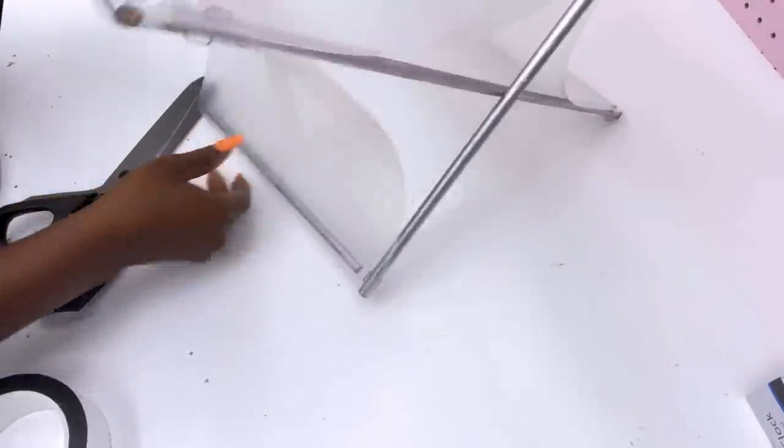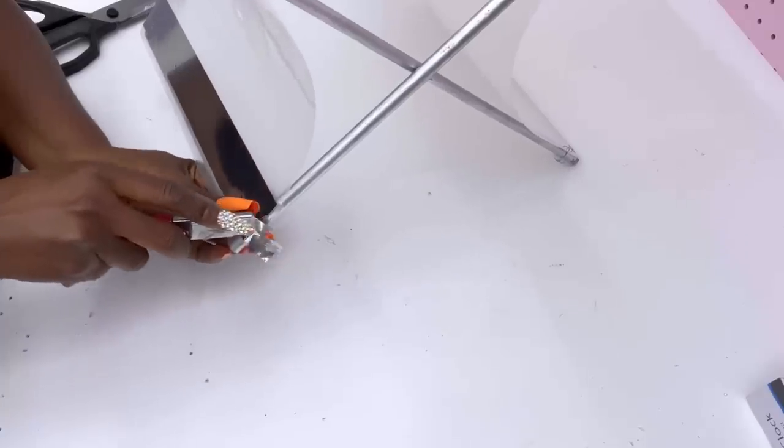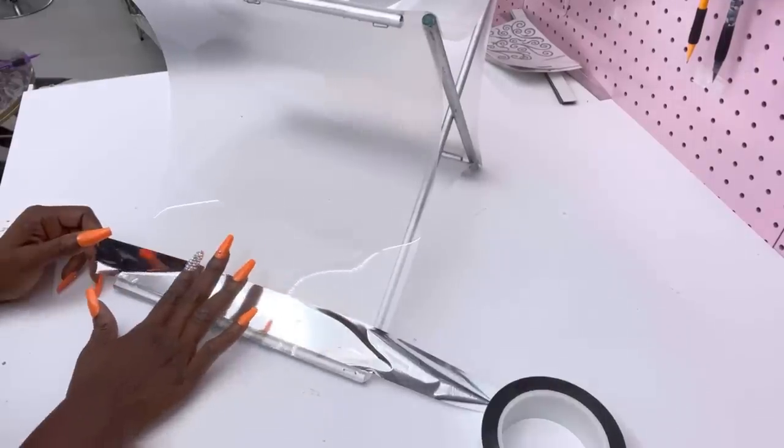To make this so much easier for you, you can have the tapes attached while the chopping mats are still flat. It'll be way easier to have them attached than when they're already folded.